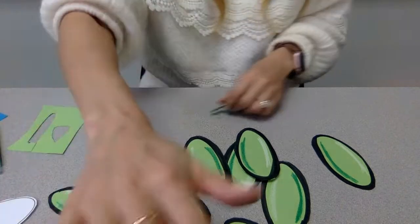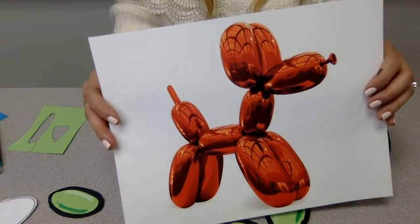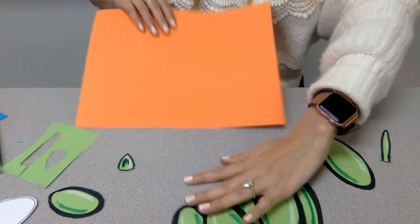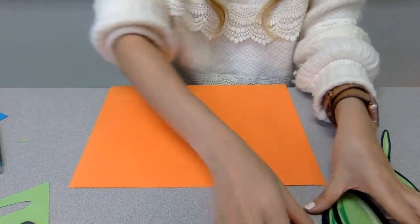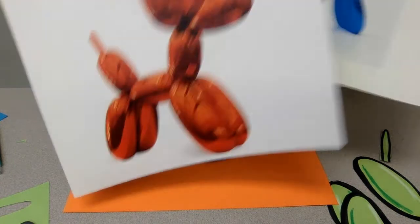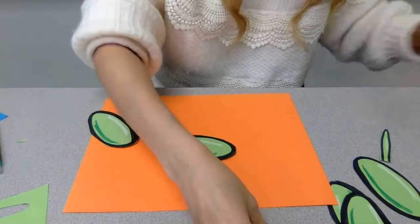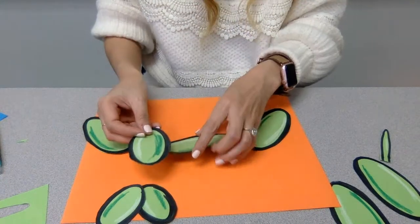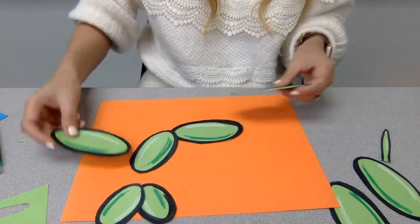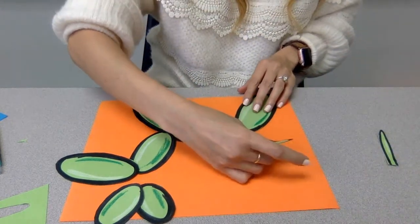Now I'm going to assemble my balloon dog. This is in Seesaw so you can look at it as you're putting it together. I'll get my larger paper and assemble the pieces — yours doesn't have to look exactly like mine, and mine comes out different every time. I noticed that the neck piece is always a little bit shorter, so my slightly smaller piece will be the neck. My truly smaller pieces are the ears, the slightly smaller piece is the neck, and then I have the body, snout, legs, and tail.